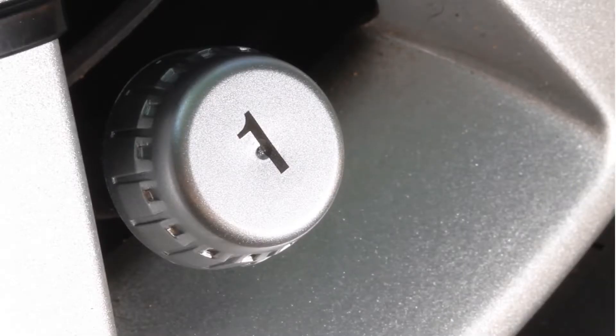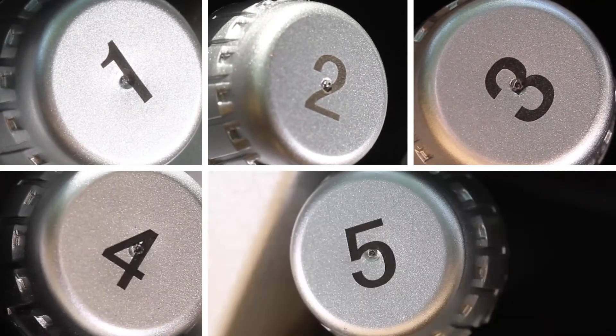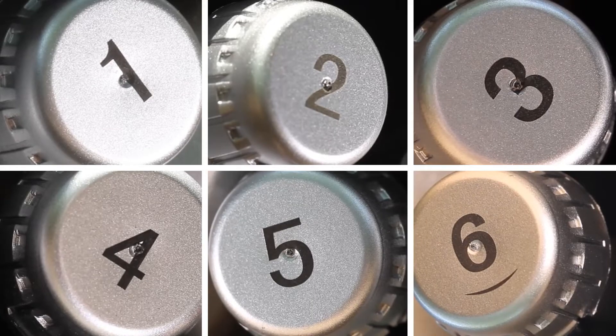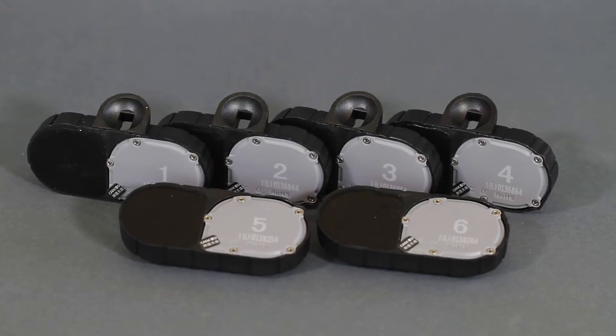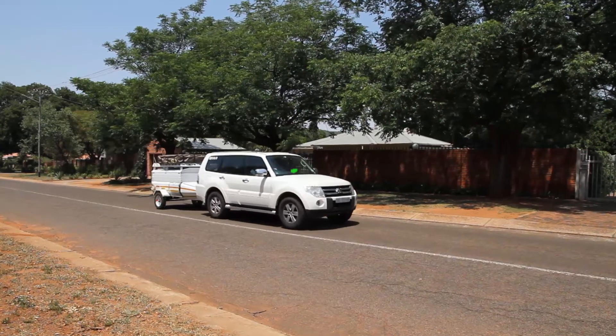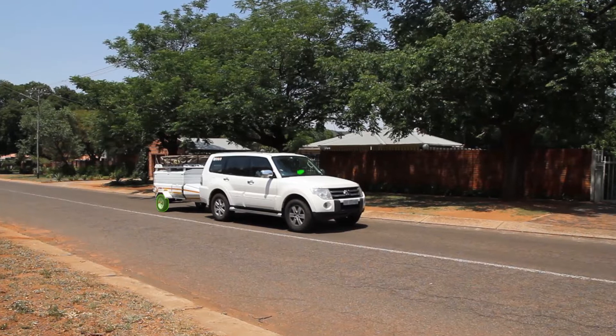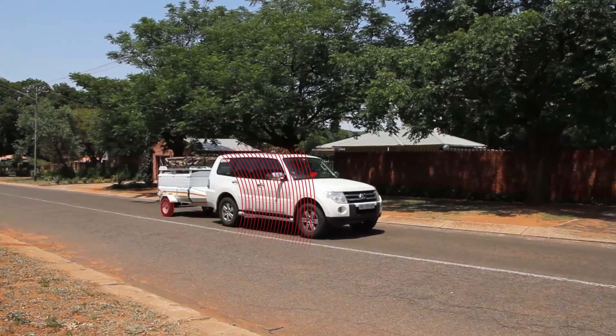The TireCare six-wheel tire pressure monitoring system consists of six pressure sensors fitted to the tires of your vehicle and trailer or caravan. The system is available with either external or internal sensors. The sensors wirelessly transmit the tire pressure in real time to a solar powered monitor in your vehicle. In the case of a slow or fast deflation, the monitor will set off an alarm.